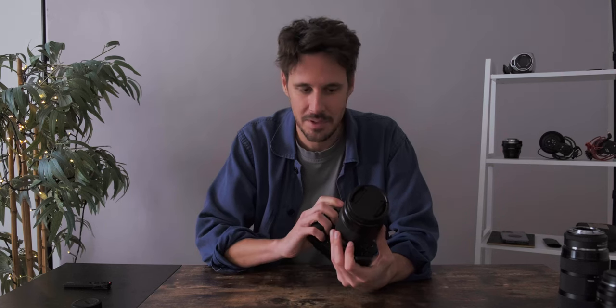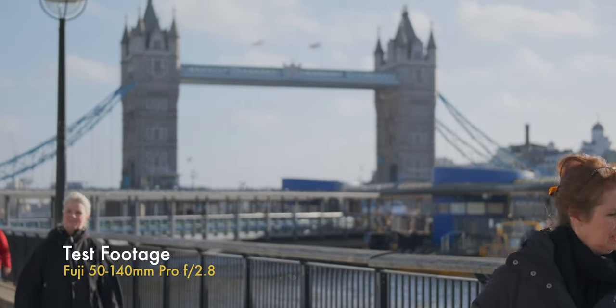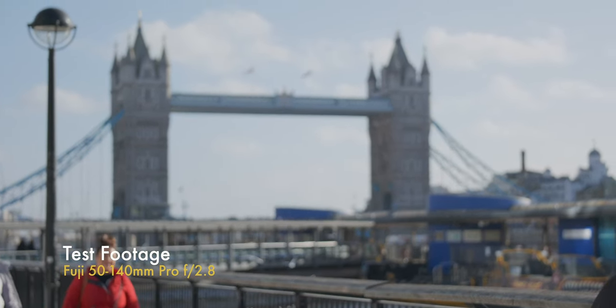It has optical in-body stabilization and the build quality is great. I bought this secondhand, but I've linked it in the description if you want to buy it new. I would suggest always trying to buy your lenses secondhand — they very rarely depreciate, so they'll still be quite high in price, but you'll get a good lens. It's an essential lens for me in the work I do. I don't use it as much as the other two, but it's a great lens and a perfect pairing with the X-H2S.